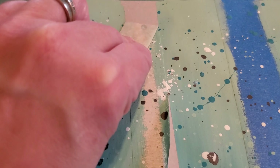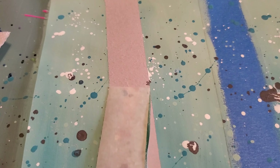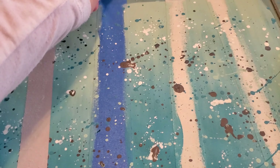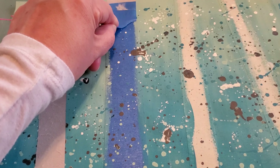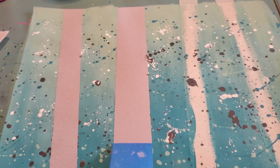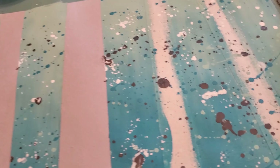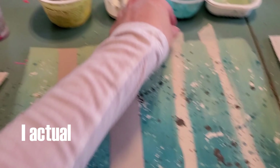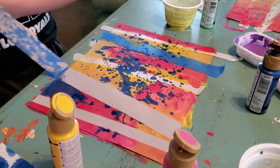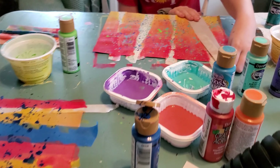Mary's cool colors really pop in front of the warm colors. She's also got complementary colors happening — complementary colors are colors directly across from each other on the color wheel. Yellow and purple look really bright next to each other because they're exact opposites on the color wheel. Same with red and green, and blue and orange. So she's got warm colors, cool colors, and complementary colors all going on. Jonah's is similar to mine — cool colors, more monochromatic with lights and darks of one color.